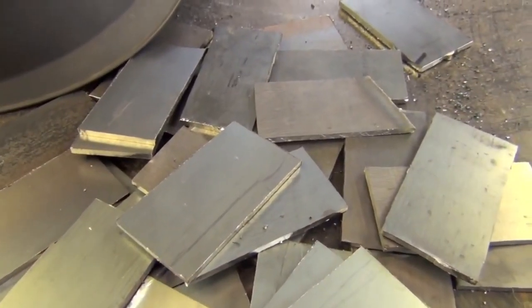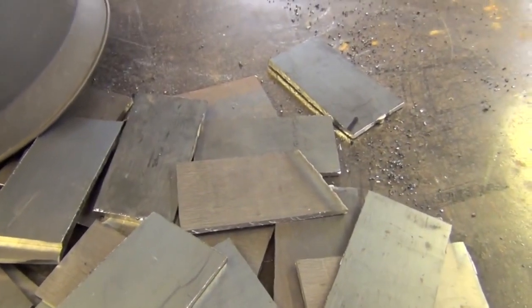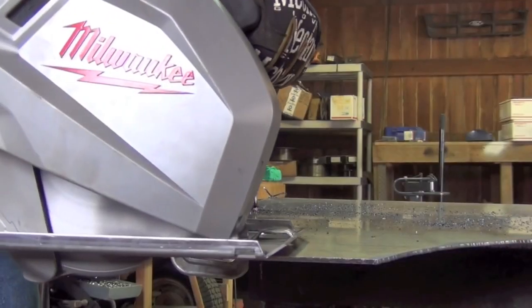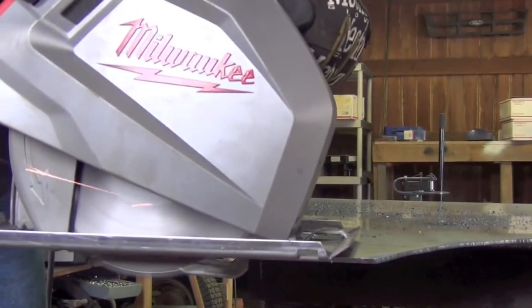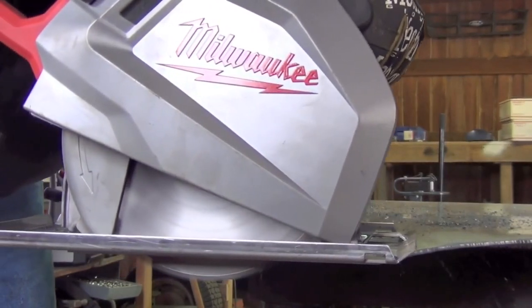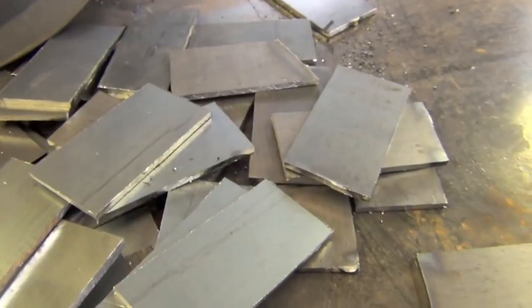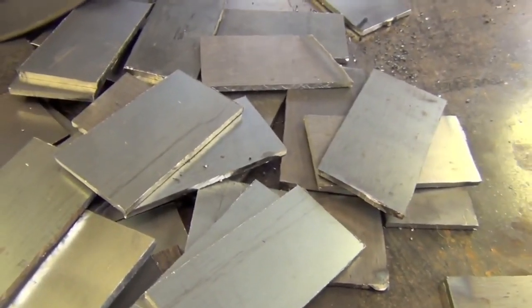Now let's talk about what we're going to be welding. I went ahead and cut all these little steel strips out with a metal cutting circular saw. They're 1/8-inch thick, comprised of cold rolled mild steel, and they're left over from last summer's trailer barbecue build.